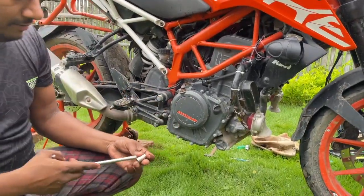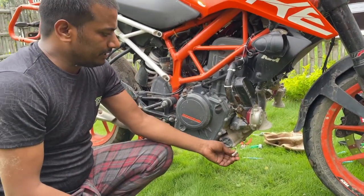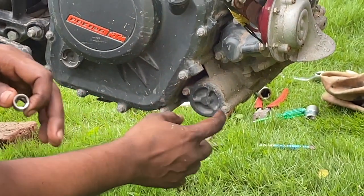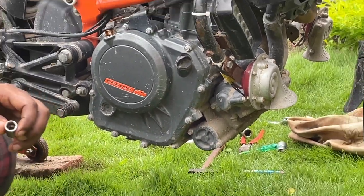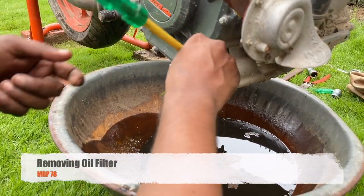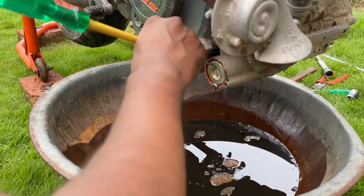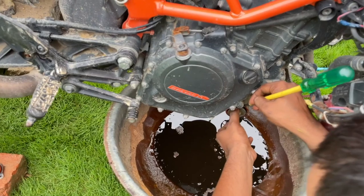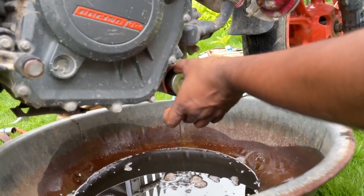This is the drainage bolt. Now what we are going to do is change the engine oil filter — this is the mobile engine oil filter. When we open it, the engine oil filter will be changed. This is the oil filter, and we need to change it every time we change the engine oil.